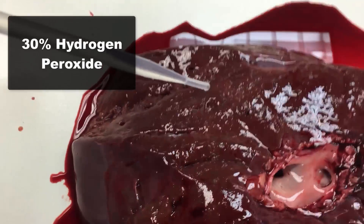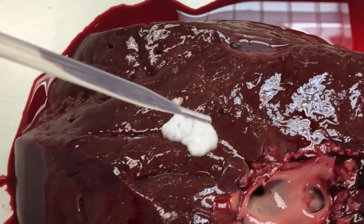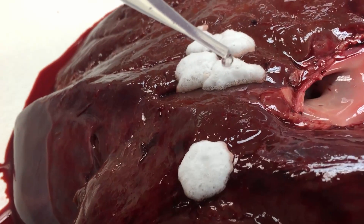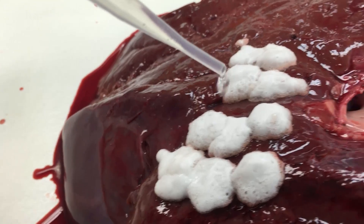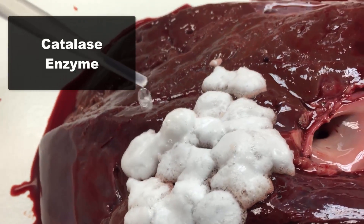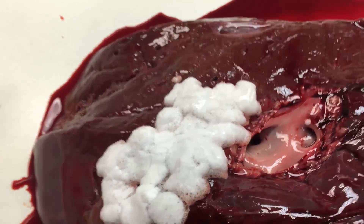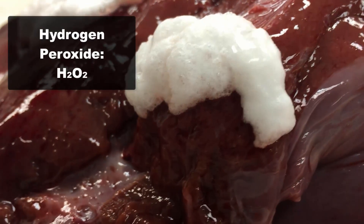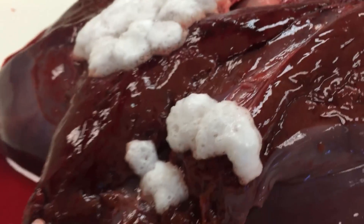What if I get out the really good stuff? In chemistry we use 30% hydrogen peroxide — the other stuff was 3%, this is 30%. And look, it just foams up instantly into a big white poof ball. It turns out the liver is full of an enzyme called catalase. It's a protein, and that enzyme actually breaks down hydrogen peroxide — that's the decomposition we're seeing, caused by this biological protein in the liver.